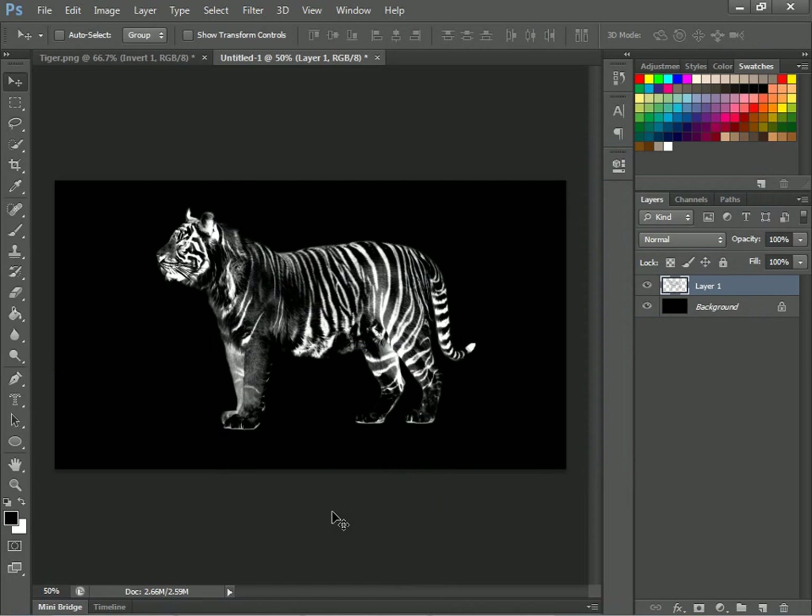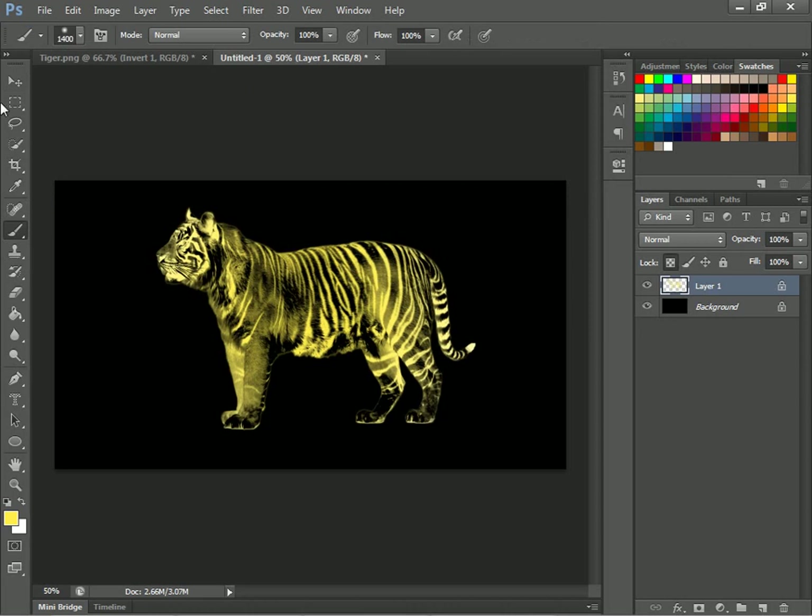Now you'll just want to lock it. Go to your lighter yellow — light yellow right here. Go to your paintbrush and just paint. Now you'll want to change this layer name to Tiger Render, or whatever you want to call it.